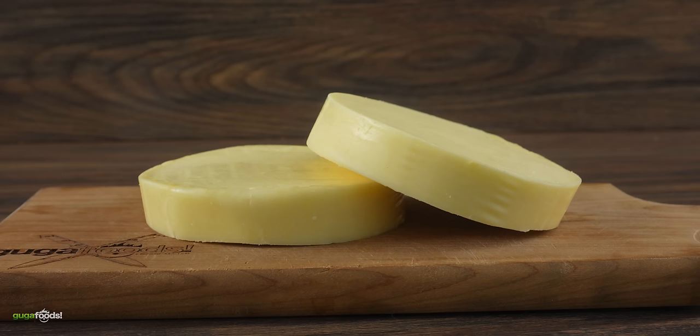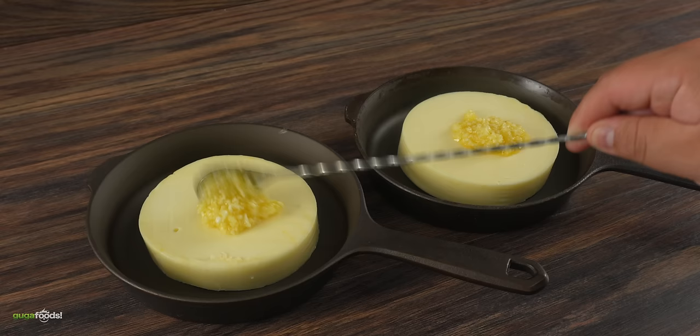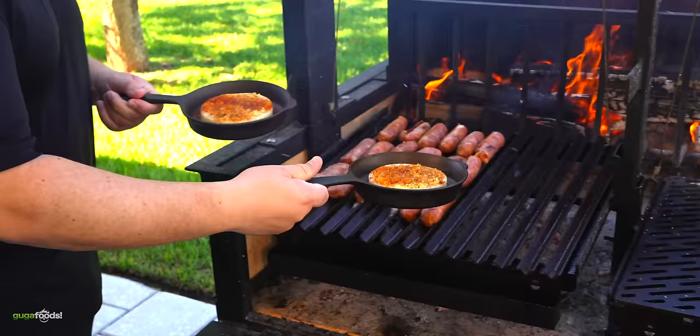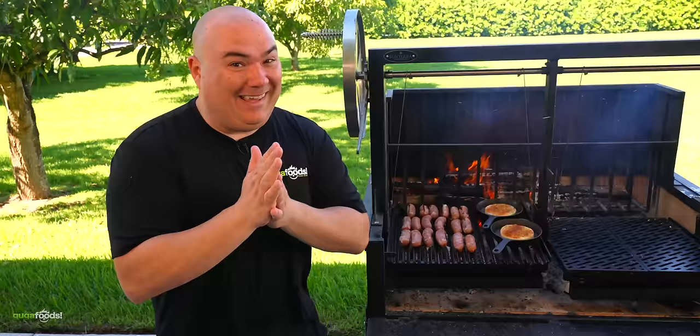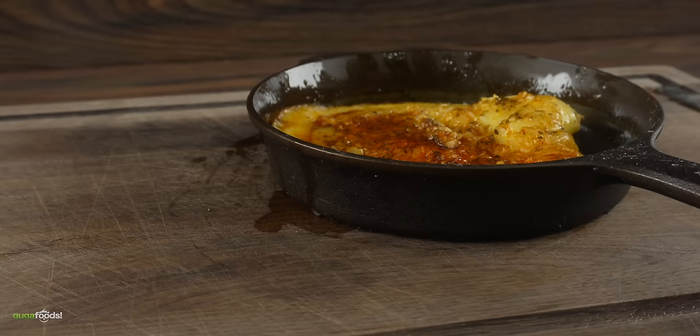Everything starts off with provolone cheese. Whenever you're in the deli just ask for a nice thick cut. I placed them on a cast iron skillet, added a good amount of garlic with olive oil, followed by oregano and smoked paprika. Now that it's ready we're gonna cook it nice and slow. All we're looking for is for the cheese to melt.